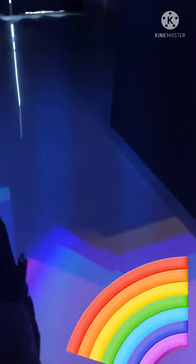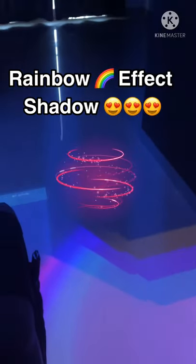This is a rainbow effect. If you have a movie effect, you can create a movie effect.